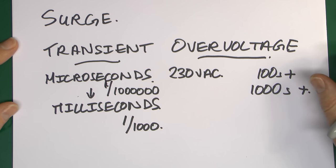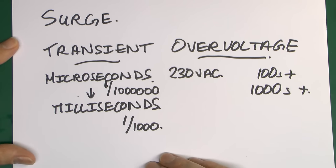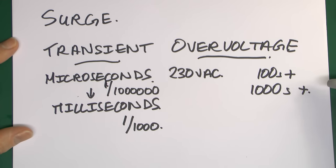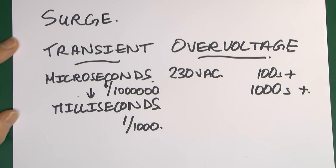So that other definition of surge is valid, but in the case of surge protection it is not what we're talking about. It's an entirely unrelated and separate thing. We're only talking about extremely high voltages for an extremely short period of time.